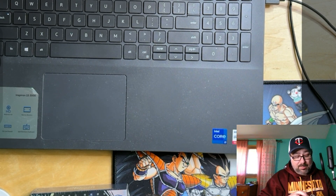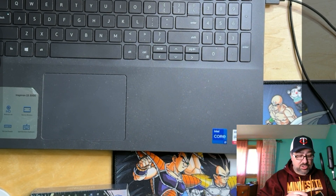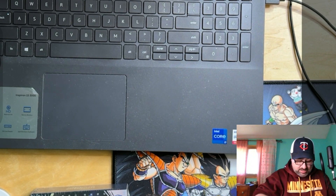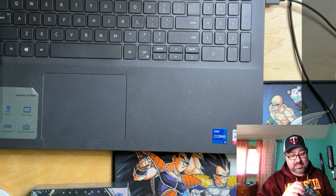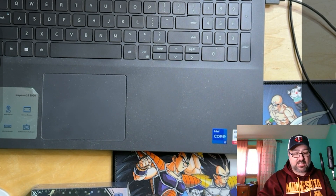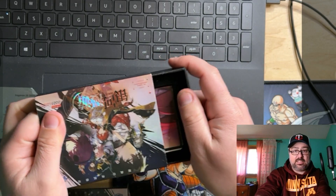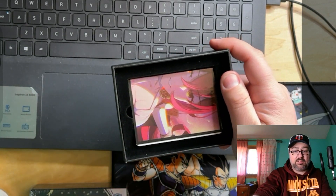Let's go ahead and open this thing up. It looks like it should slide out, but it's not. How do I open you? Oh, there it goes — it's sliding out. Let's reveal here.